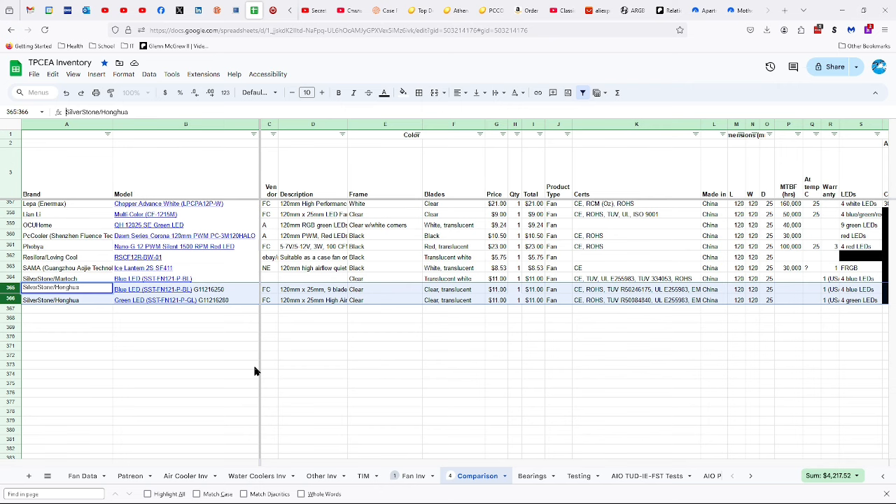We have the blue and the green — they're almost the same except that after the P there's a BL or GL for blue LEDs and green LEDs. There's also an identifying model number on the packaging: G112-16-250 for the blue and G112-16-280 for the green.